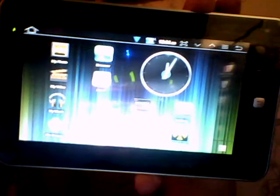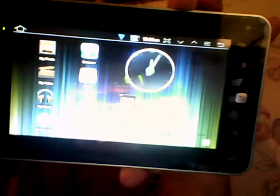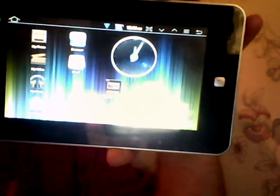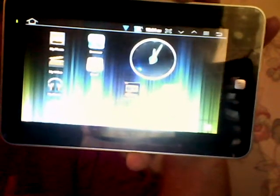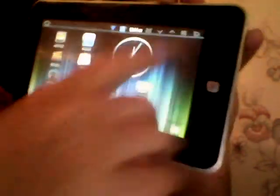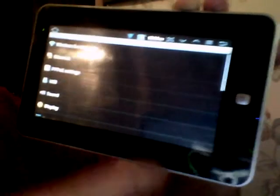Here you can see a Maylong M250 running UberRoyd 12, that is the 4.0 Ice Cream Sandwich mod. I'll go to Settings, then Wireless and Networks, and turn the Wi-Fi off.